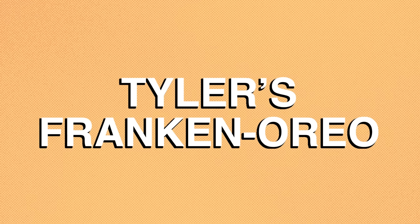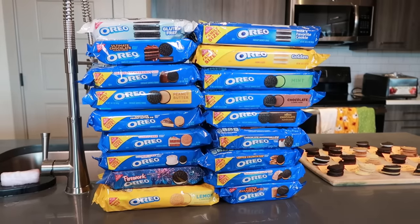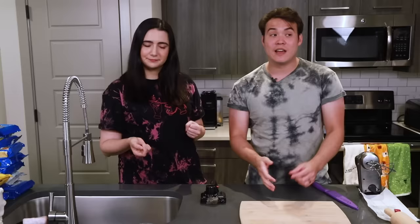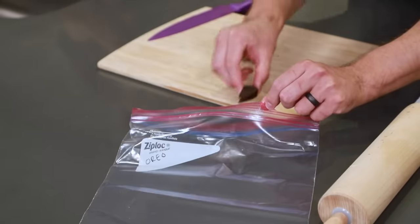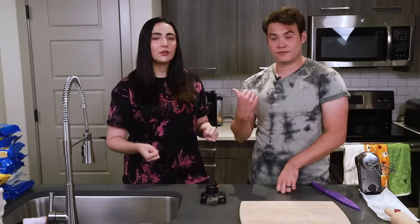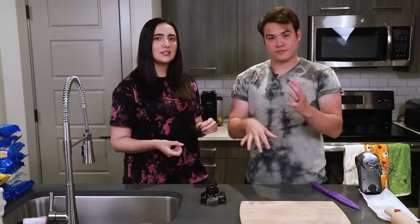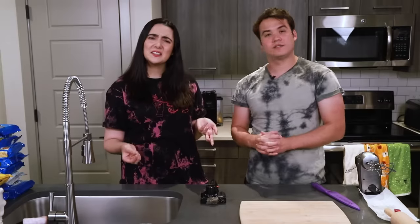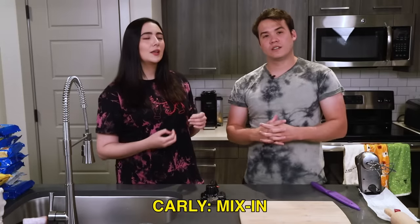This is the Tyler assembly line. We have all of the Oreos over there, which are going to get passed to me. I'm going to take one Oreo out, chop it in half, and take that half and put it into a Ziploc bag over here. At the end, I'm going to smash them all into one Franken-Oreo cookies and cream thing to put into the ice cream — like Cold Stone. And for Safiya's method, I'm going to start off by separating all of my cookies into cookies and cream.